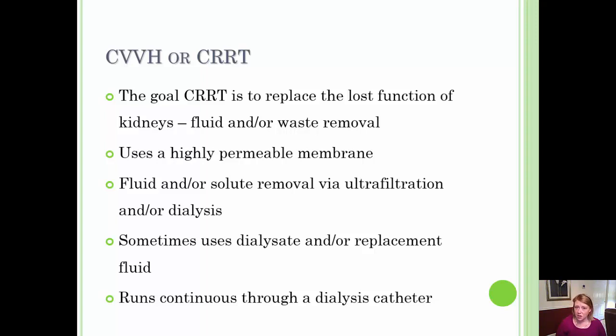CVVH or CRRT runs continuously 24 hours a day, 7 days per week as prescribed by the physician, although it is usually short term in duration, most often lasting less than 3 to 5 days. CVVH is performed through a dialysis catheter, whether temporary or, if a patient is a previous hemodialysis patient with a permanent catheter, that can also be used.